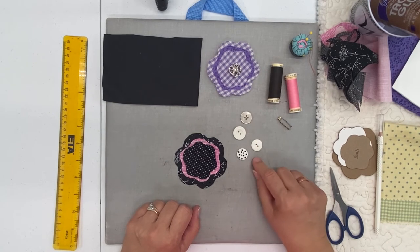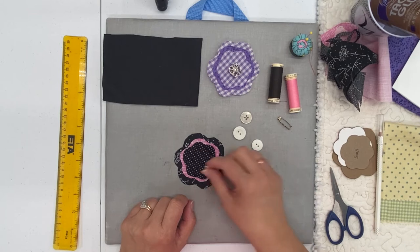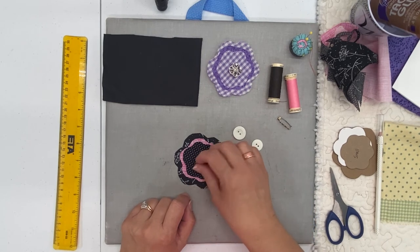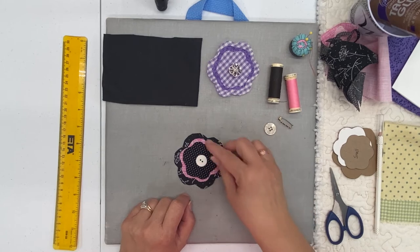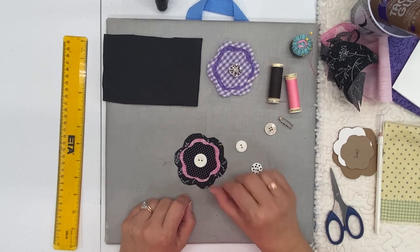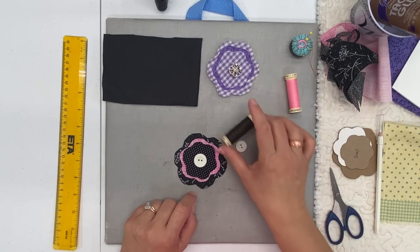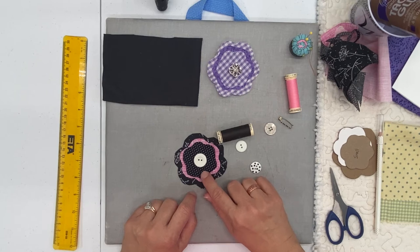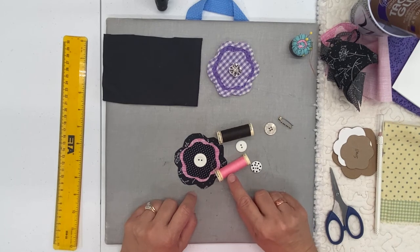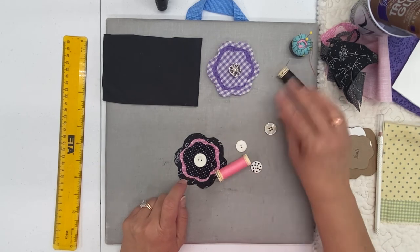I've selected a couple of buttons. I could add this polka dot button to make the flower a little more whimsical. I could do this gray button to give it a more subtle, elegant feel. I've also selected two white buttons — one has a little bit of texture, and the other is a little bit larger, which makes more of a statement. I can either use black thread to match the fabric directly underneath the button, or I can use a bright pink thread which would pick up the pink in the middle. And I think that's what I'm going to do.